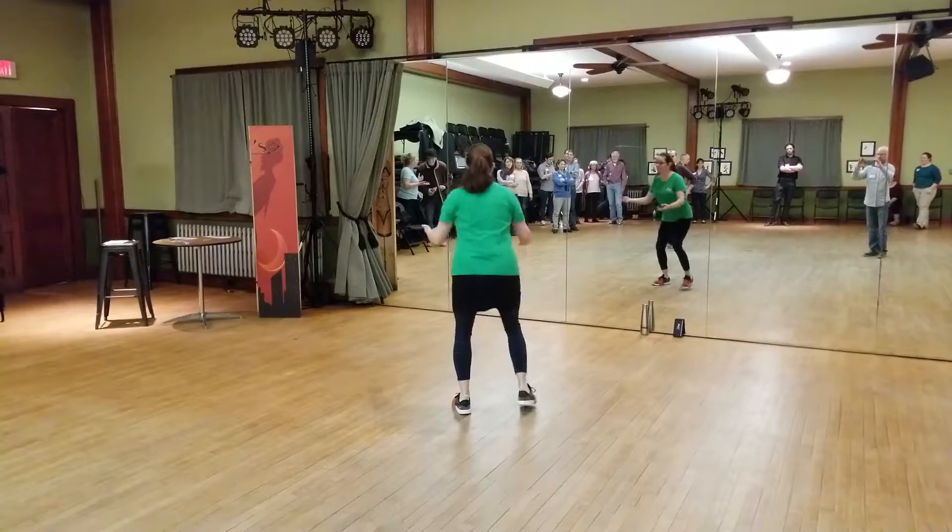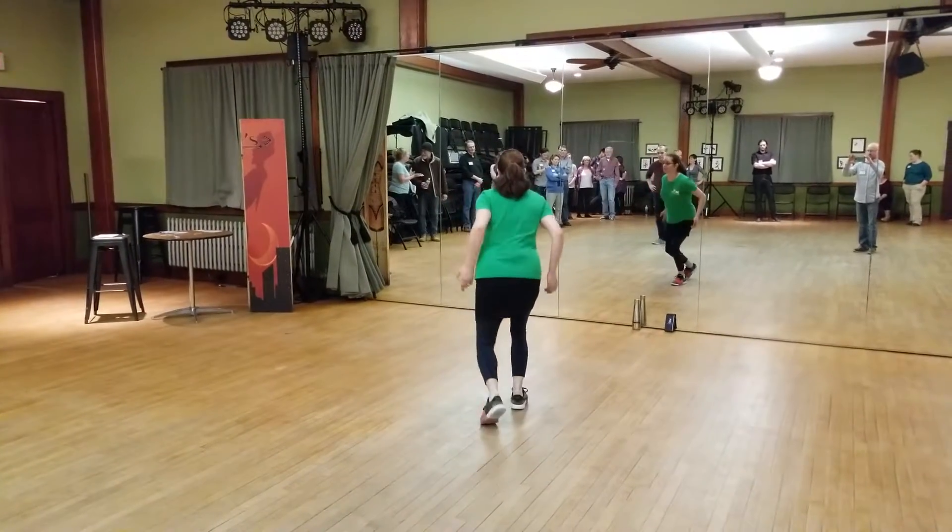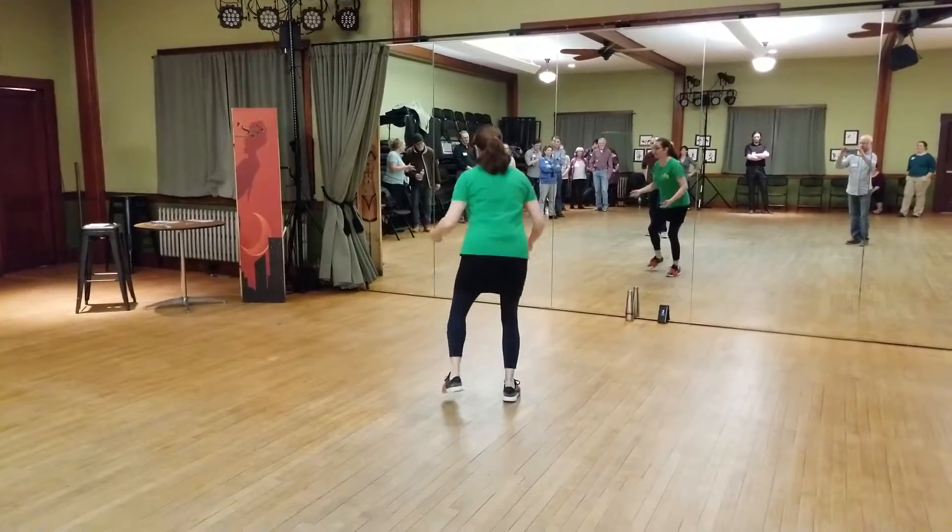Three, four, five, six, seven, eight. One, two, three, four, five, six, seven, eight.